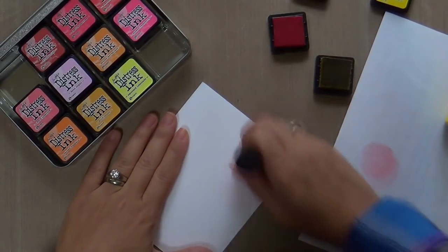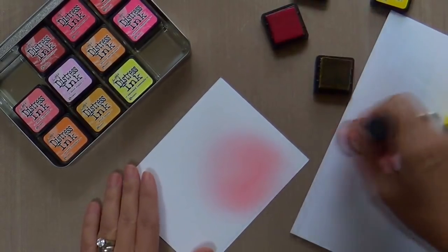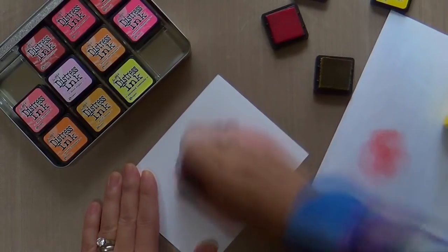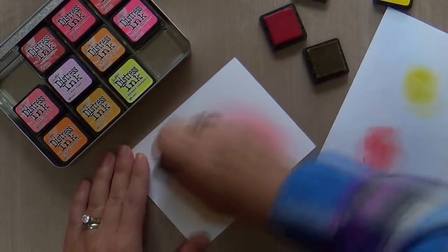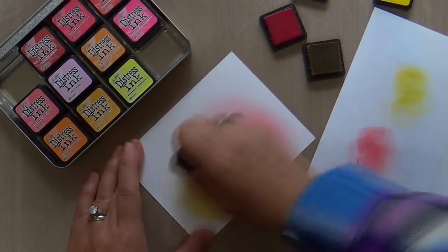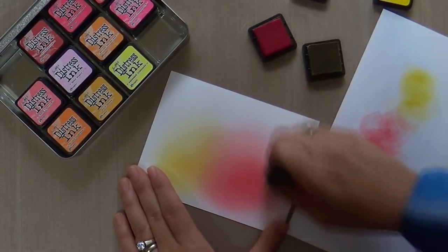I have a piece of Tim Holtz watercolor cardstock and I'm using some of my mini distressings. I picked out two of my faves — it's for Christmas. I've got candied apple and mustard seed. I love the candied apple; it's like a pop festive red, almost like candy cane red, and then you've got the mustard seed which gives it that warm glow like a Christmas candle.